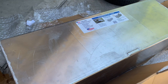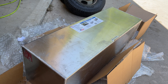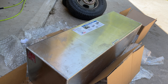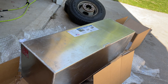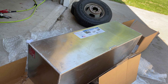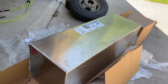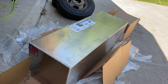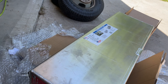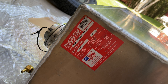I wanted the diamond plate one, but it wasn't available — it was going to be two months before that version was in stock. So I ended up getting the raw aluminum one, which was about $100 to $150 cheaper, and I could have it right away. I got it delivered to my house in about four days.